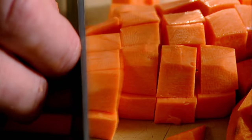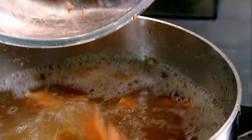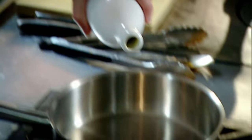Sweet potatoes — peel, chop. Chicken stock, boil. Drain. Hot pan, olive oil, shallots, garlic. Season.